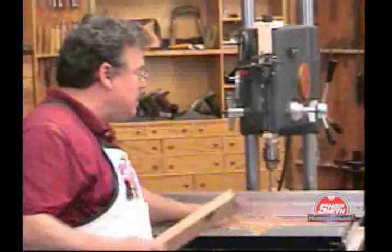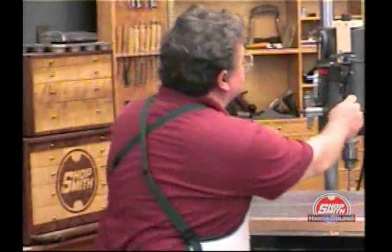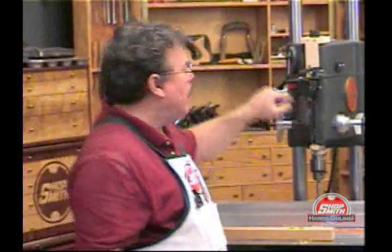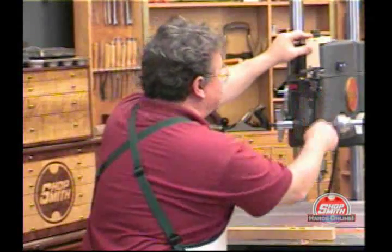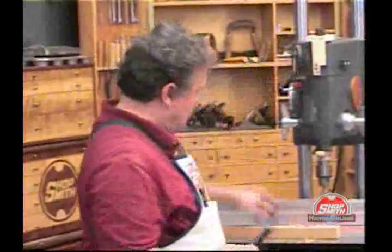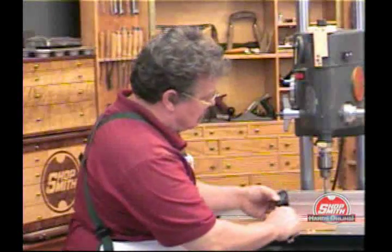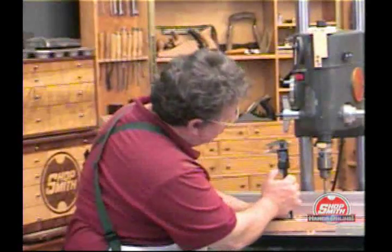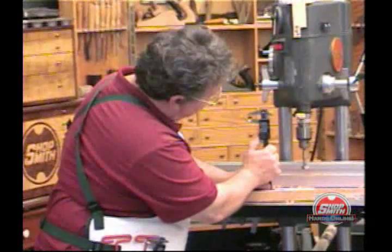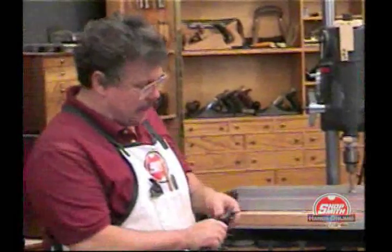I'm reminded of being at a gas pump watching the numbers turn over as I watch this thing go down. The nice thing about this is that your calipers aren't permanently captured, so if you need them to measure you can very easily take them off — they just come right out. We're at .500. One thousandth off what we measured. Pretty accurate.